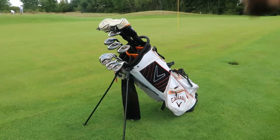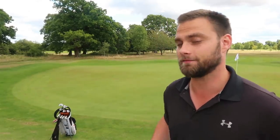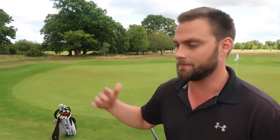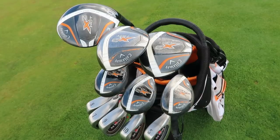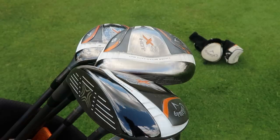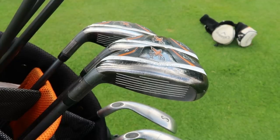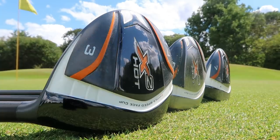Here we are — the Callaway X2 Hot bundle set, £237 including delivery. Three woods, three hybrids, and a set of irons seven to sand wedge. As I said, I'm looking to split them up and sell them individually. However, they do look like a quite good set. I want to talk about who should be using this kind of set where you've got a lot more hybrids at the top end of the bag and not so many long irons. These are a bit battered and bruised, but they're still functioning as a golf club, so if you're not overly concerned about aesthetics, you can really pick yourself up a good deal.